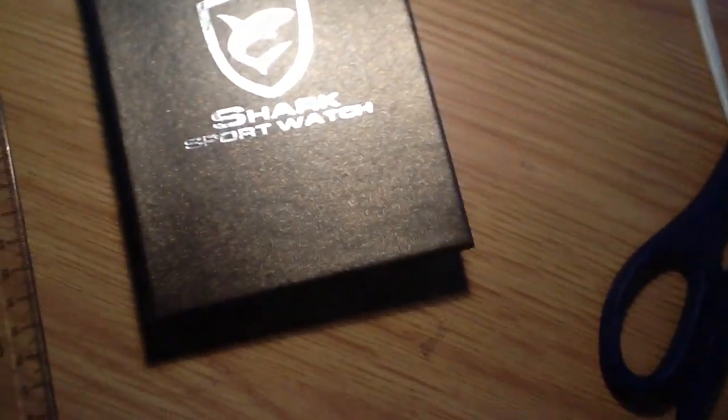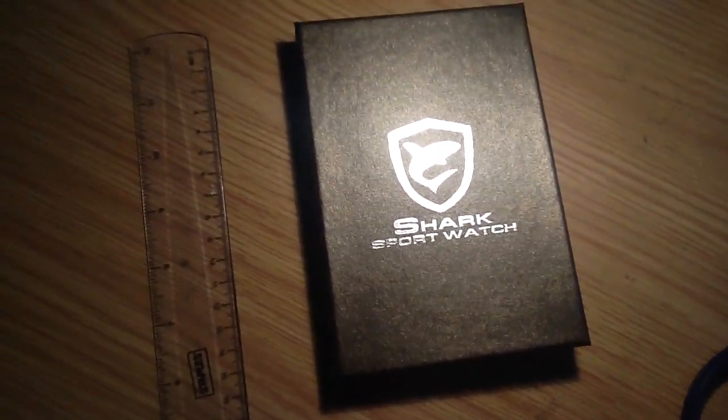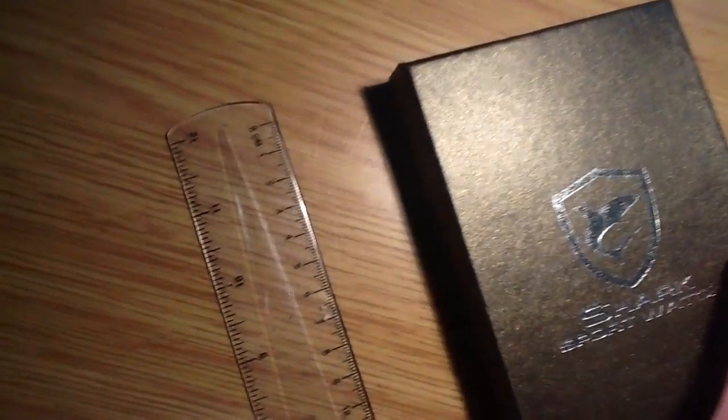This is my first ever unboxing video. This isn't my usual type of video. I'm recording on an iPad so it's really hard to hold and open things at the same time — back in a minute.